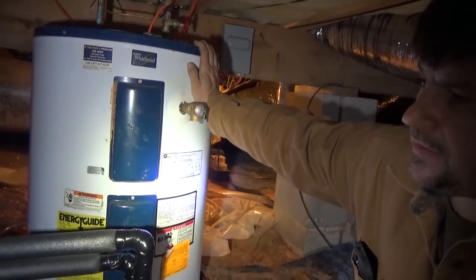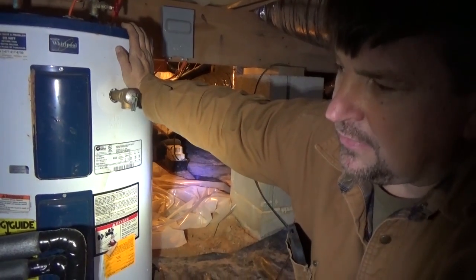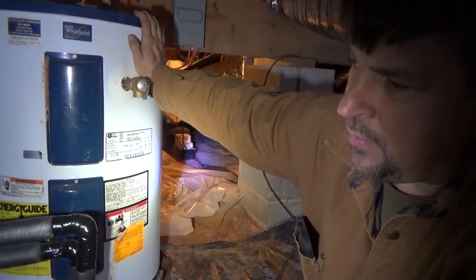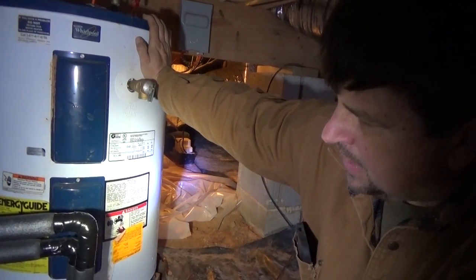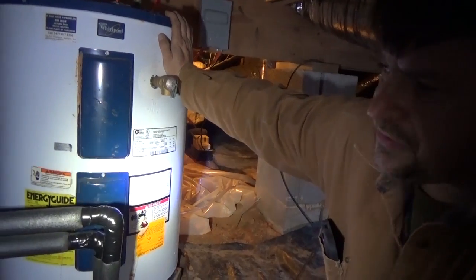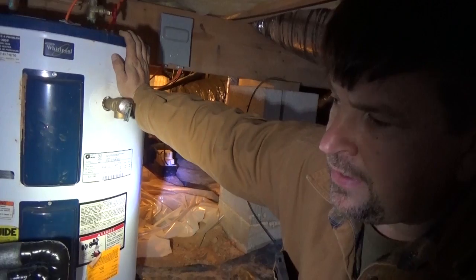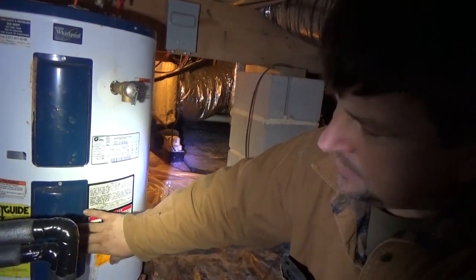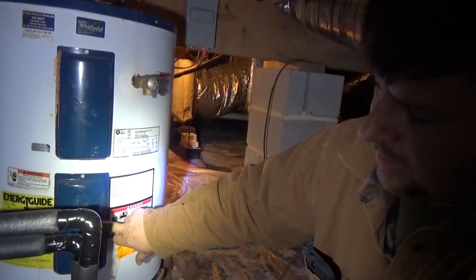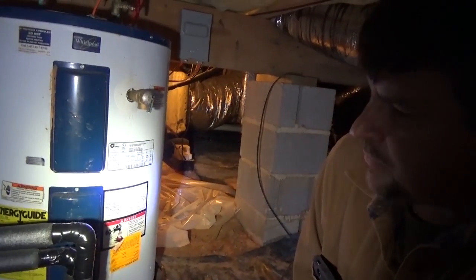We've used the Geyser ROs for several years. We had a little relay issue in the beginning but they fixed that and made it more robust, so we're very happy with its performance. Now we're going to show you the Geyser R, which is the model without its own thermostat. The Geyser R connects to the thermostat on the lower element of the water heater, using the water heater's thermostat to control it.